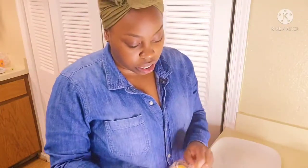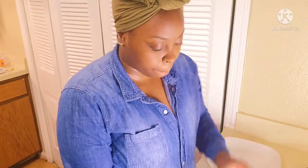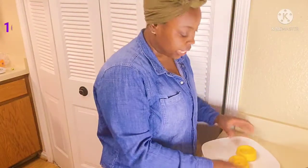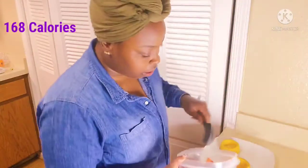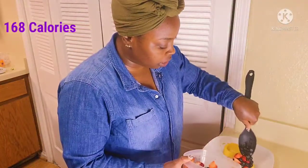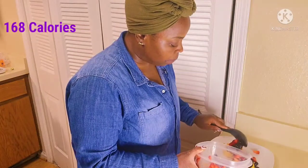I'm going to use two dessert shells — you can use one, it's up to you. We're just going to put them on the plate, and then go ahead and scoop in the fruit. You can add as much or as little fruit as you want. I'm going to be using all the fruit I chopped up.